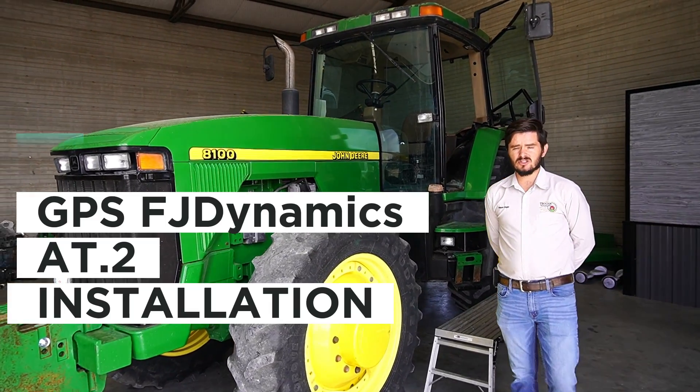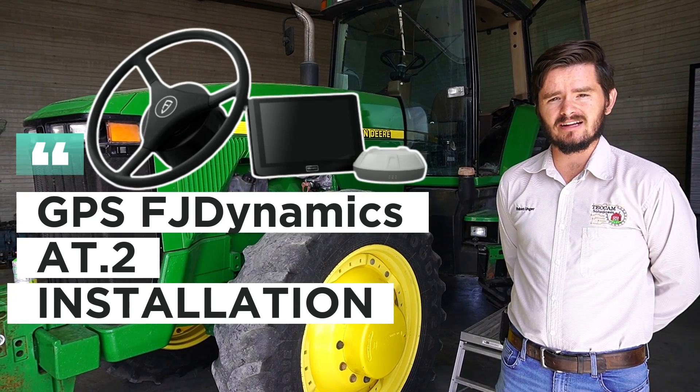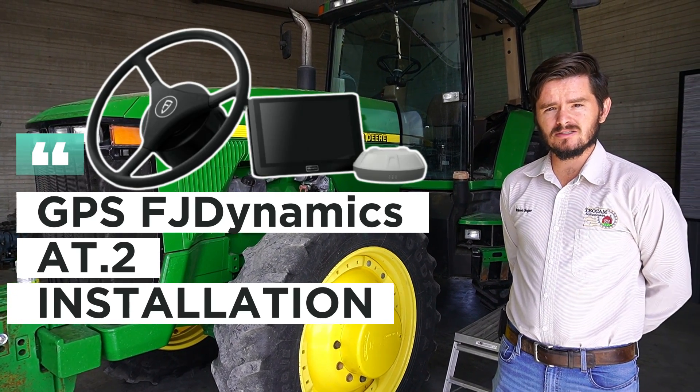Hello there. Today we're going to do an install of the new FJDynamics autosteer system on a John Deere tractor. I welcome you to join us while we do the install.